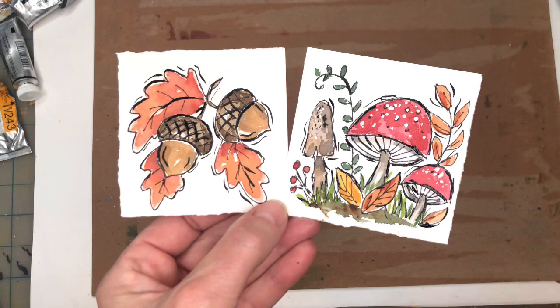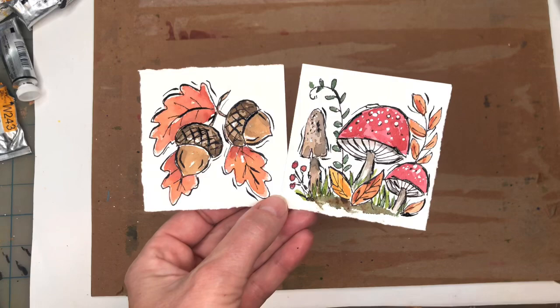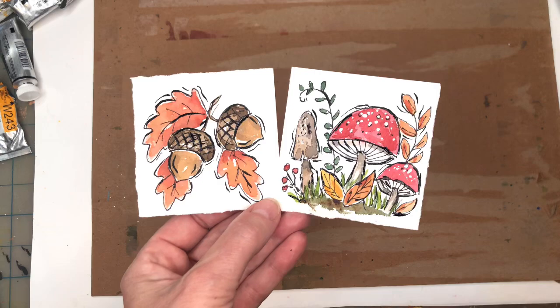Hello everyone, it's Ellen here and it's Monday so it's Mini Monday Madness. We are painting ink and wash again - some forest elements, mushrooms and acorns. I go over things step by step, even how to draw them, but if you're a Patreon member you can download the traceable. We're just going to be doing a simple painting.